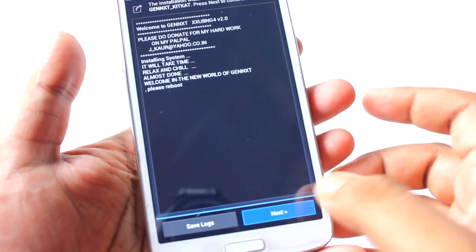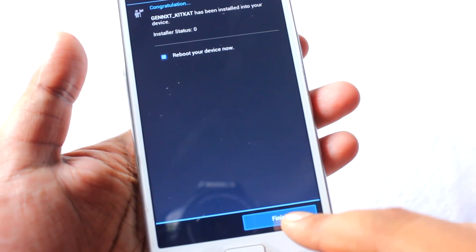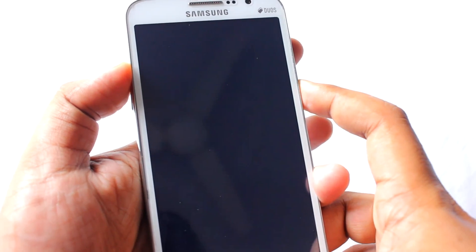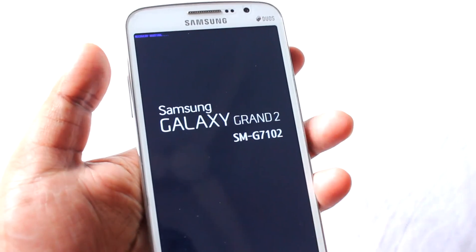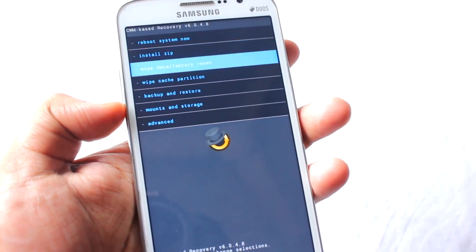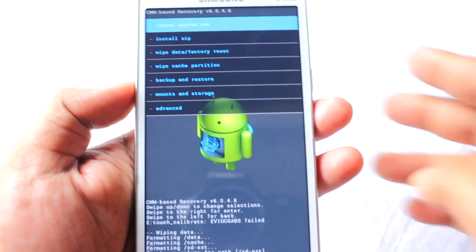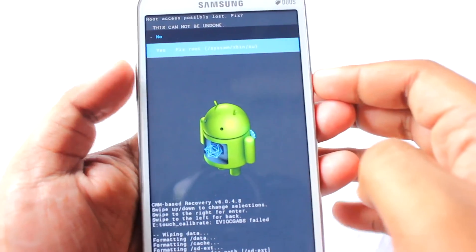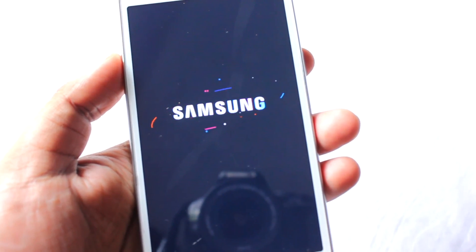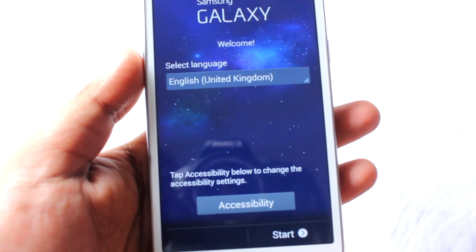I'll just hit next and then 'Reboot your device now' — finish. To go back to recovery mode, press volume up, home, and power. It says 'recovery booting.' I will just do a vibrar factory reset and nothing else. That's done and it will reboot. Yes, it will fix the root.